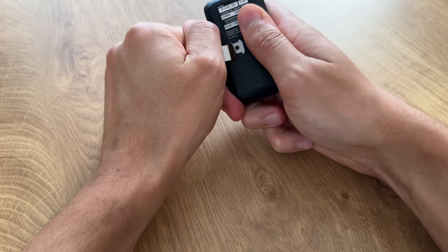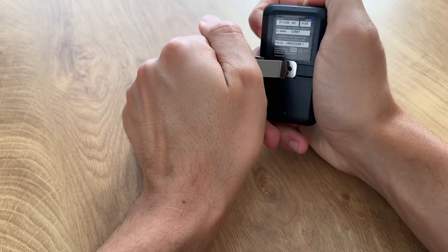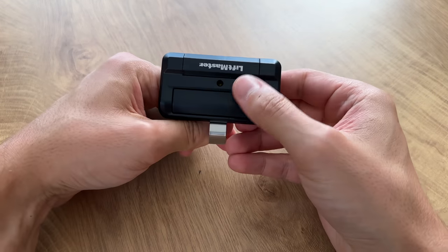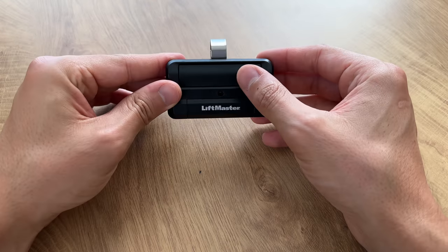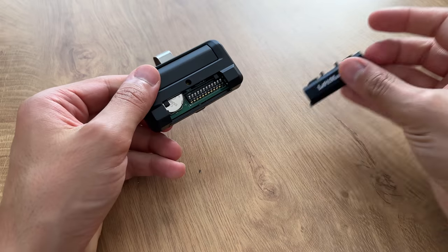To set this up, first grab the clip and push it firmly while wiggling side to side into the back. You want to be careful that you put it in the right direction so that when you put it on your visor, you're able to have the button facing you. It looks upside down, but when you put it on the visor like this, you'll have the button facing you.